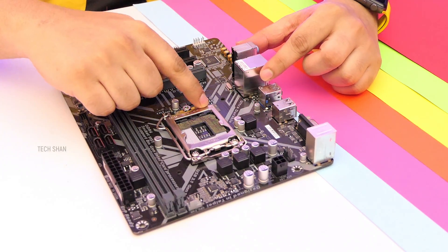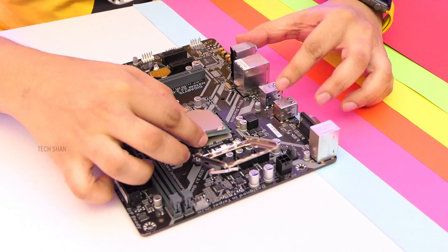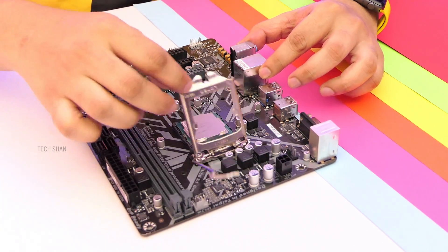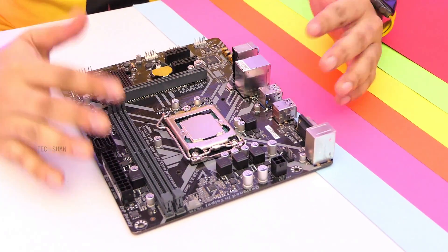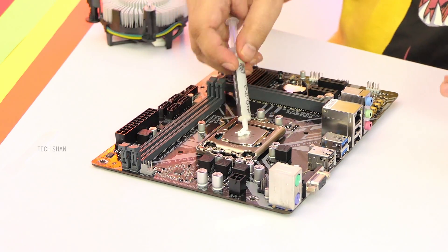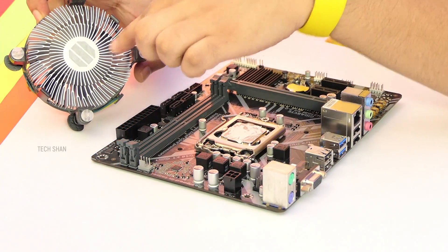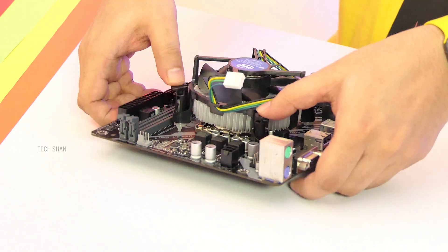Step 1: Fix the processor in the motherboard — align it with the arrow and lock it in place. Step 2: Apply some thermal paste; make sure you get a good one from a brand like Cooler Master. The fan already has some paste but it's always good to add more. Step 3: Fix the cooler fan on top.